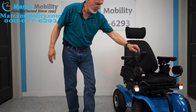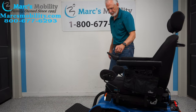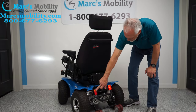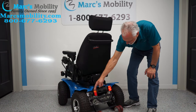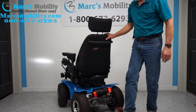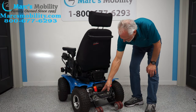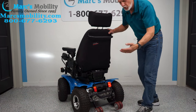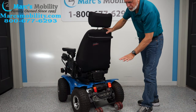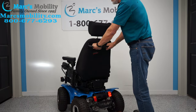Looking at the rear of the chair, you can see the one tail light that's not working. There are wheelie bar wheels, a bumper, and two levers. These levers are below the brain box — you push them down to put the chair in neutral so it can be rolled. Make sure you turn the power off when you do that. There is also a push bar here.